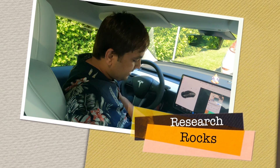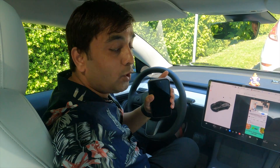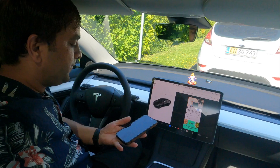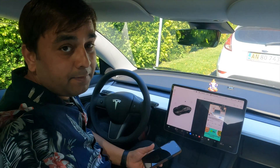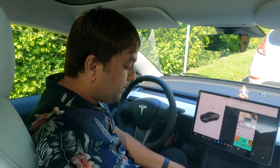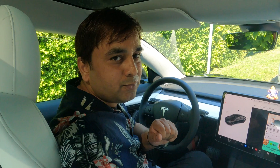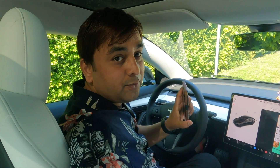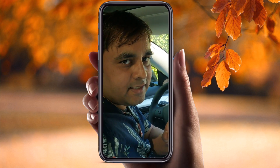Welcome to Research Rocks. If you have a Tesla car and you want to screen mirror your iPhone or Android phone onto the Tesla screen, it's very easy using an application called Replica. The application is available for both Android and iOS. Now we will see how to download this application and how to configure your iPhone to the Tesla screen — easy tips and tricks, so let's check it out.